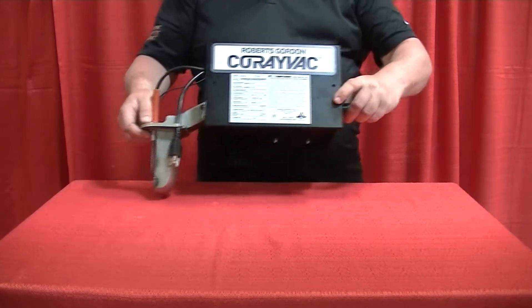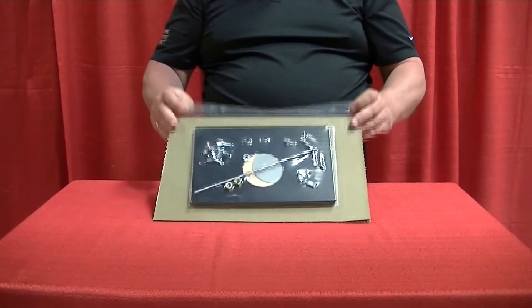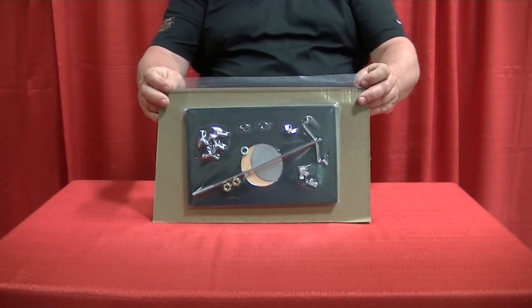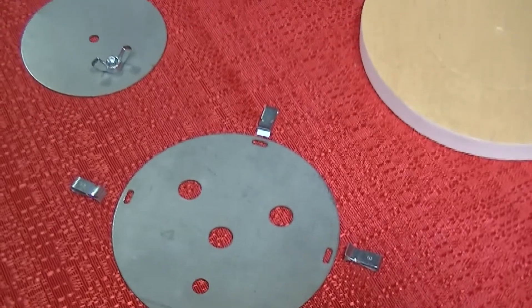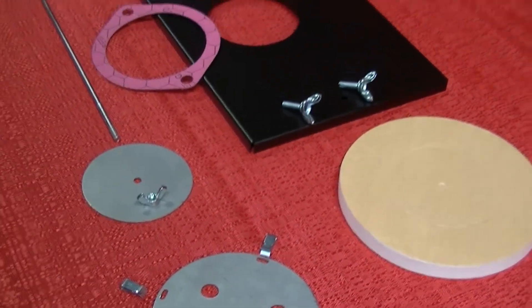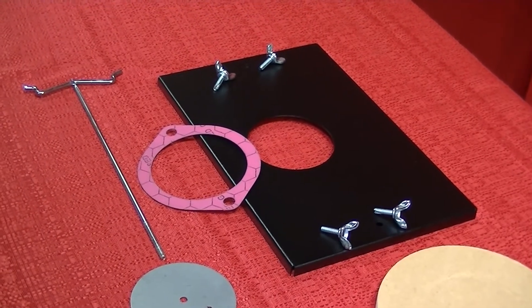To start the assembly process, locate the burner and set it aside. Next, locate the accessory package that contains the filter door and vent plate, necessary gasket material, screws and nuts for assembling the filter and securing the burner to the combustion chamber.